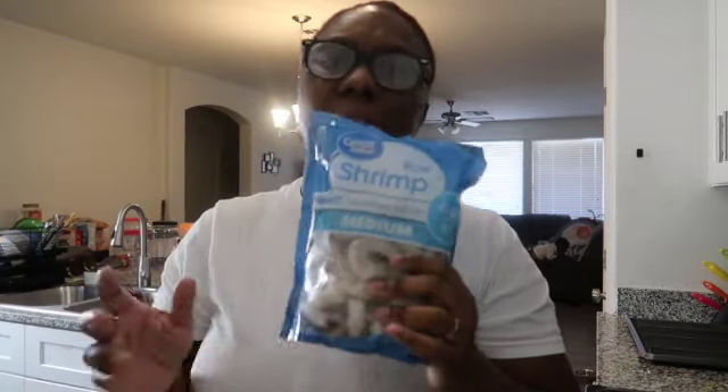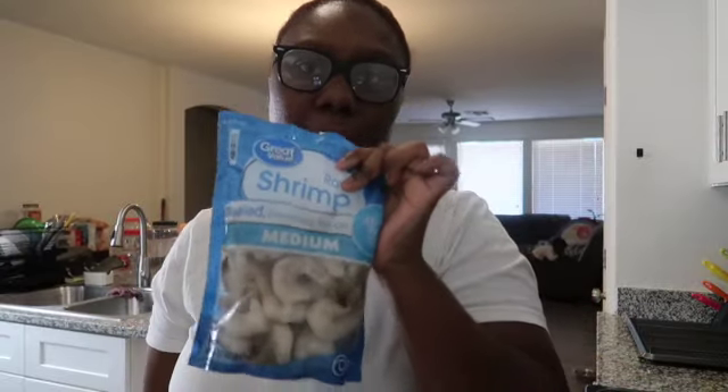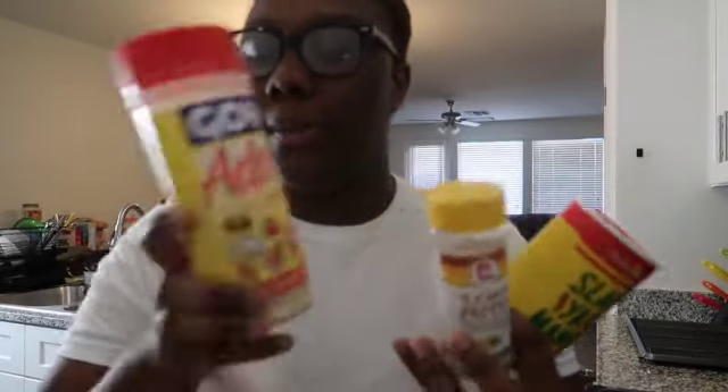I got some raw medium shrimp — I love how they cook down. You can use cooked shrimp too, it really doesn't matter. I'm gonna put some corn in ours, and I saw somebody on TikTok use broccoli so I'm gonna try that. I'm also doing a smoked sausage and some eggs. For seasonings I have Slap Ya Mama, lemon pepper, adobo, all-natural seasonings, and Obey seasoning — comes out super good.